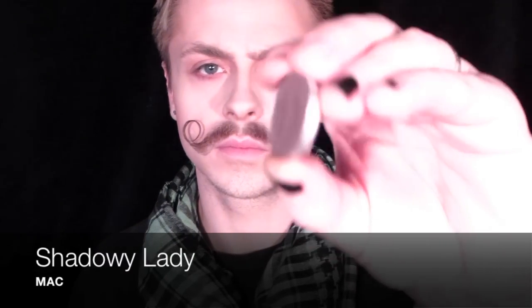With my contour brush I'm using Cork, and then I'm going to take Shadowy Lady, which is a brownish-purple eyeshadow from MAC. With a pencil brush, I'm putting that around the outside of my eye and into my crease to smoke it out a little bit and add some definition. I didn't want to use black because I wanted it to be softer. Blending that out as much as possible.